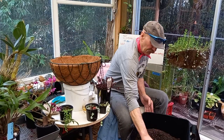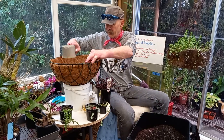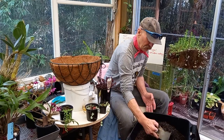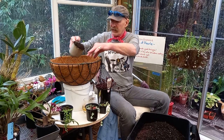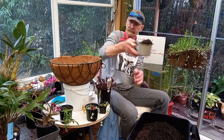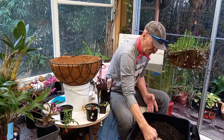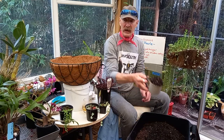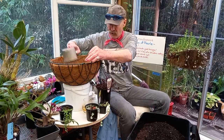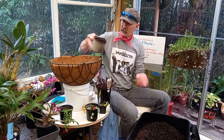It drains really well. I get it by the ute load — a cubic meter at a time. Cost me less than $100 for a cubic meter, and I guarantee buying it by the bag is going to be a lot more expensive. So I have lots of it.